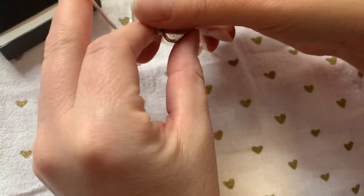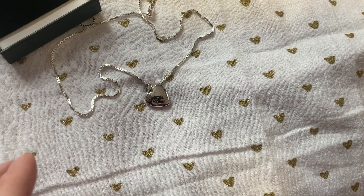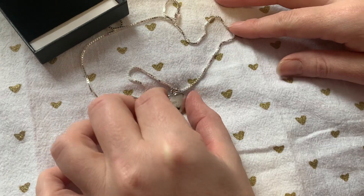From the time that you order your locket, they have it created and in the mail within 48 hours, and a lot of times even faster than that. So that's really cool.